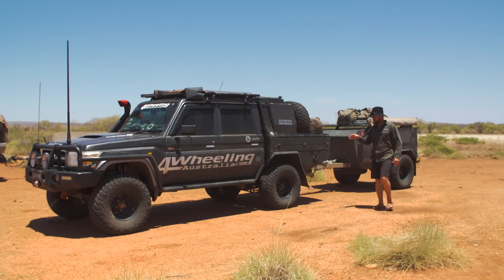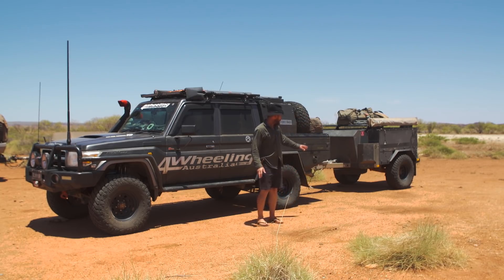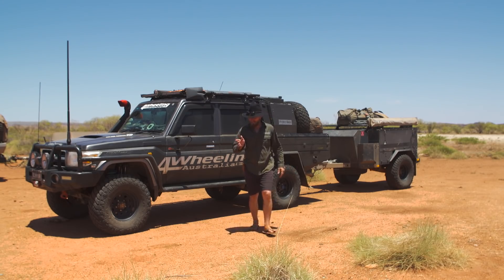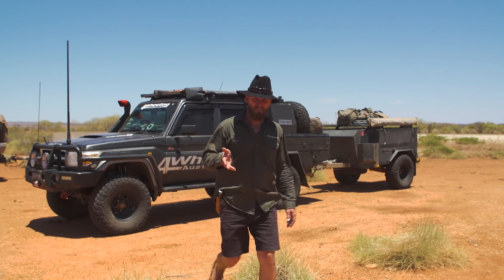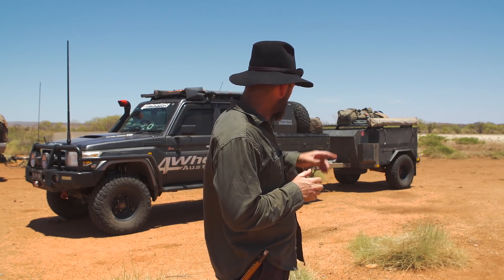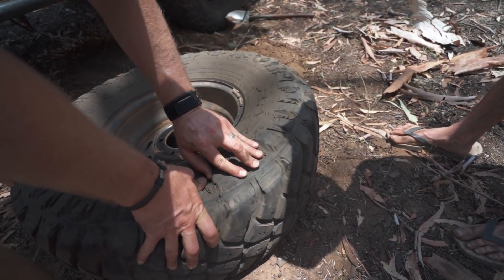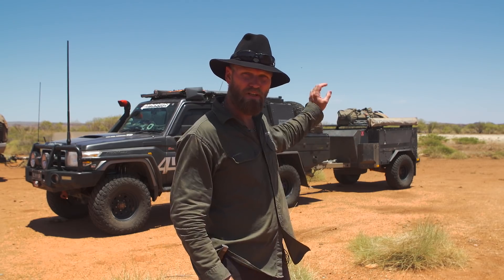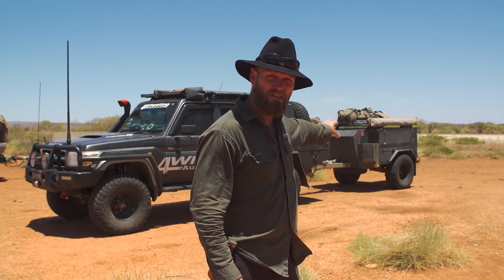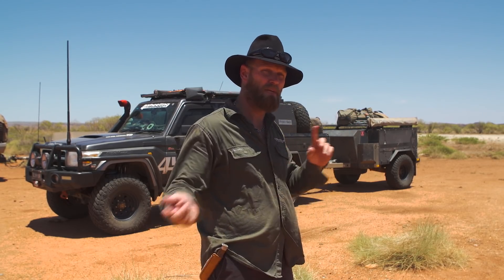When possible, run the same tire size, rim size, rim offset, and stud pattern on the trailer as on the vehicle, because essentially you've got more spare tires. For example, we just came back from Kununurra and I blew a tire — I only brought one spare. I wasn't too worried because I still had two spares on the trailer. If you blow tires on the vehicle you can take the tires from the trailer, leave the trailer, get yourself back to civilization safely, regroup, and head back in to grab it.